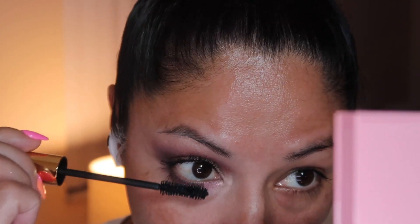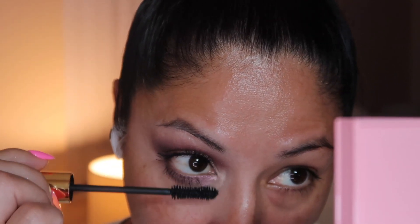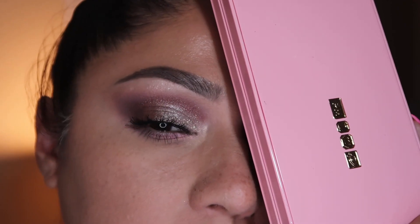It makes my lashes look long, and I do not have really long lashes, but this mascara does a really good job. I'm going to add it to the lower lash as well. And here is the first look — it is gorgeous, super wearable in my opinion. But what do you guys think?